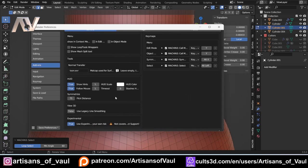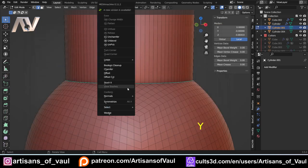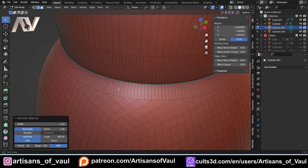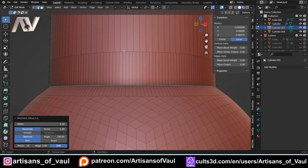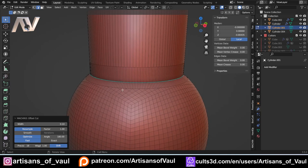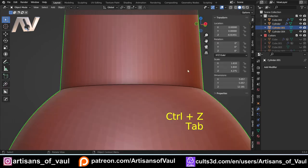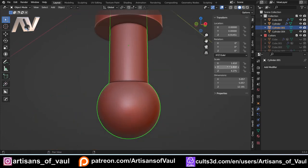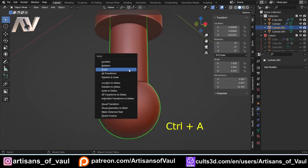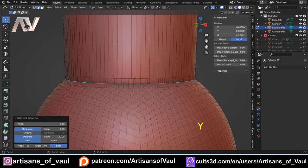To enable Offset Cut, go to Edit > Preferences > Add-ons, find MeshMachine, scroll to the bottom, and set Use Experimental Features to True. It says at your own risk as it may have errors, but it gives you a couple of extra options. Press Y and you'll see the Offset Cut feature. Note that if the cuts come out uneven, it's likely because the scale hasn't been applied — Control+A to apply the scale, then come back into edge mode and redo the Offset Cut, and it will be equal.